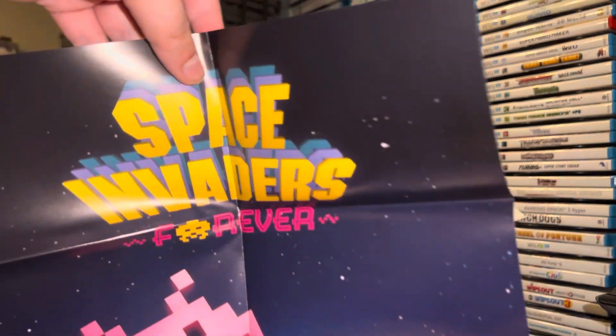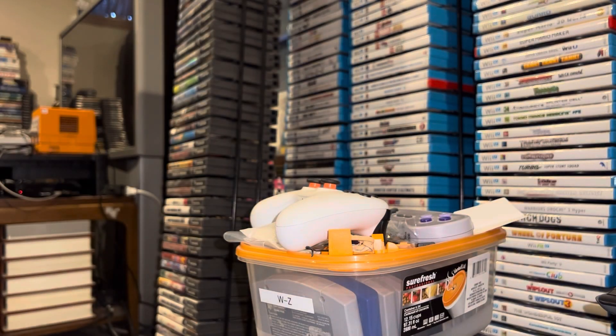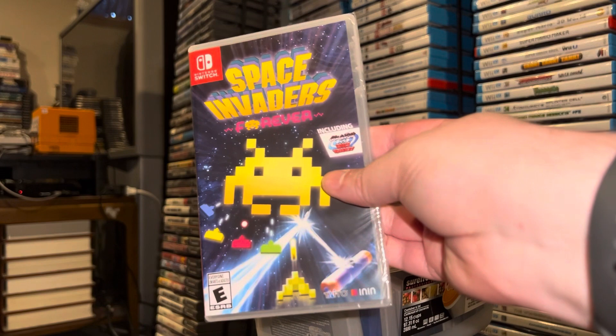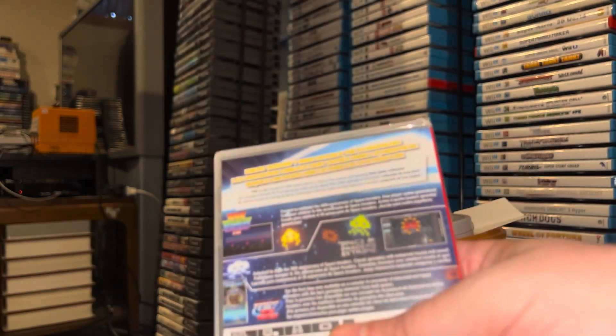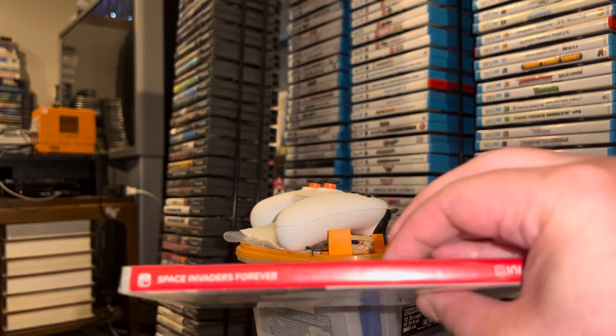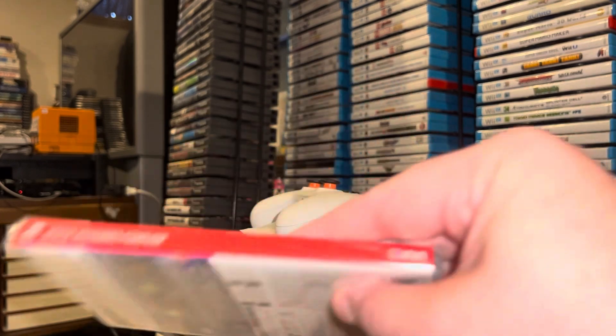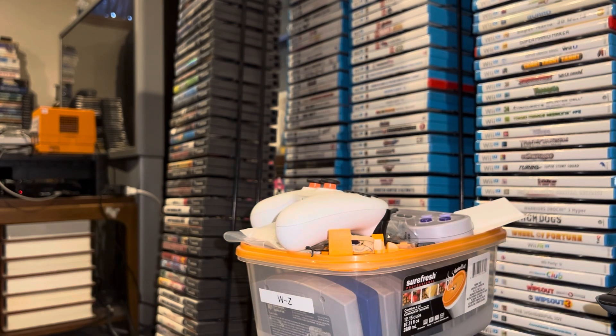Last but certainly not least, underneath all of that swag is Space Invaders Forever, which is essentially the same as the Japanese collection I bought, which also included Arkanoid vs. Space Invaders. At the time it wasn't certain this would ever get a North American release, so I bought the Japanese version through Play-Asia — and wouldn't you know it, they went ahead and released a version for the US. So now I've got the North American collection and all the swag that came with that.